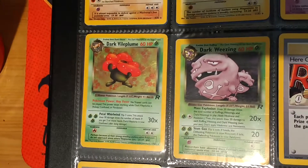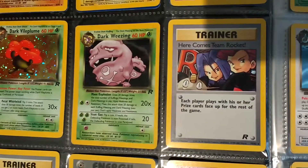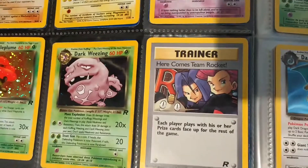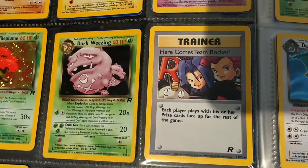So Dark Magneton, Dark Blastoise Hollow. And then we come down, we have Dark Vileplume. I also have the Japanese version of this card. And Dark Weezing there. And we have the Hollow Coins Team Rocket, which was also done in the pre-reprint of Evolutions as a secret rare.